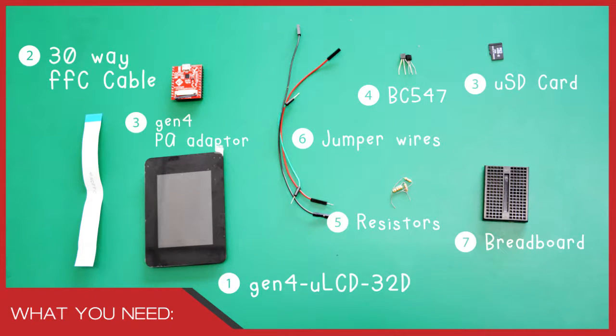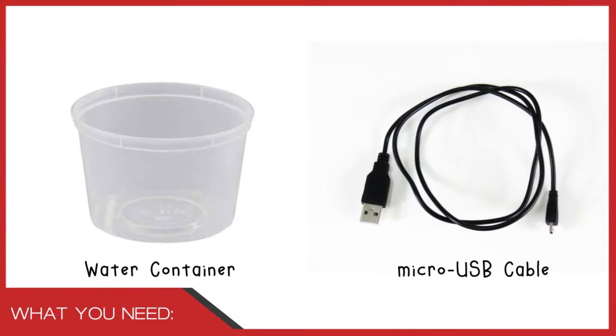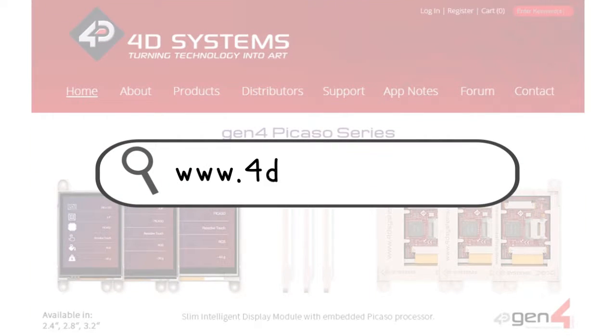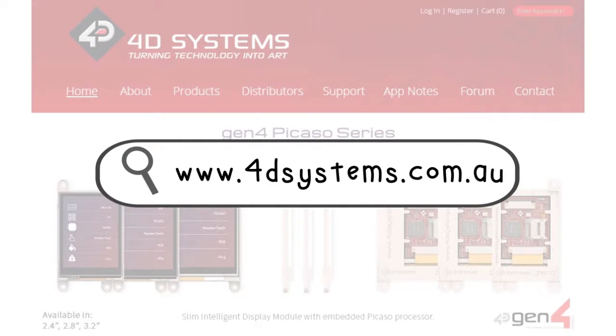For this project, the following items are used. If you currently don't have the Gen4 LCDs, you can buy them at our website or with our distributors.